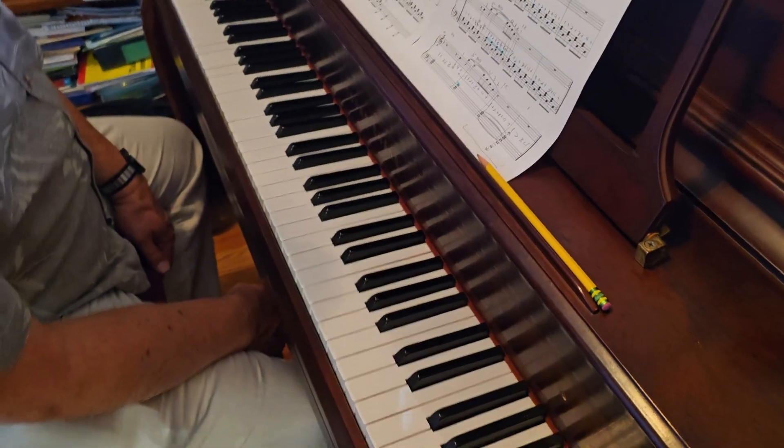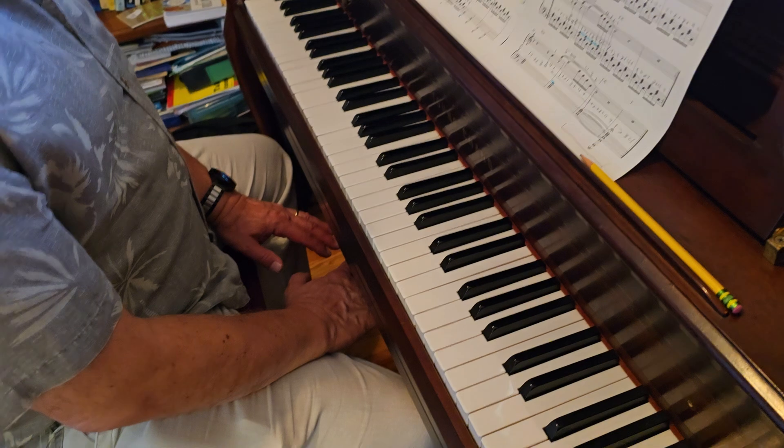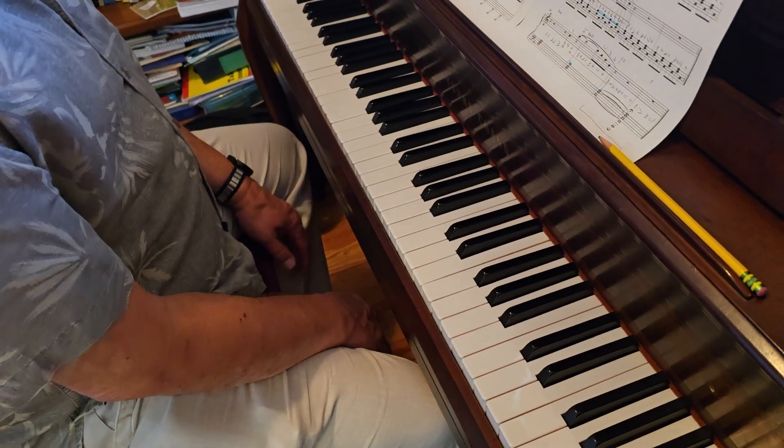All right, so we're going from bar 40 to the end on The Scientist. We're going to talk about the hands apart first, then we'll put them together slowly.